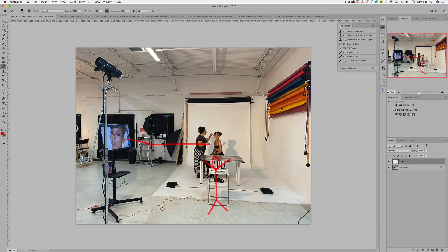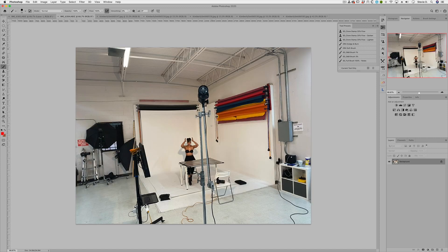The power is on nine — right at maximum. I believe I was shooting at f/11, but we'll double-check that later. Here is another shot showing where the light is in relation to the model. I'm right here shooting, and you can see the shadow is behind her and to the right because the light is to the left — science, science, science.